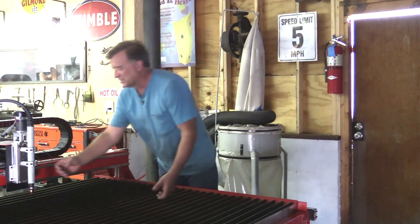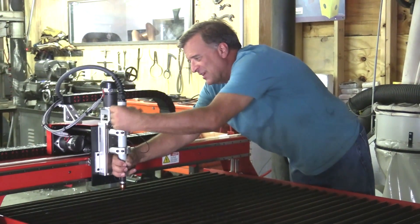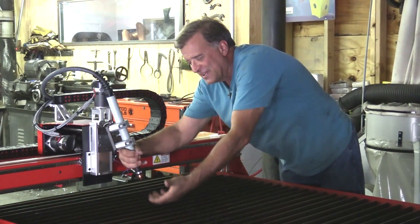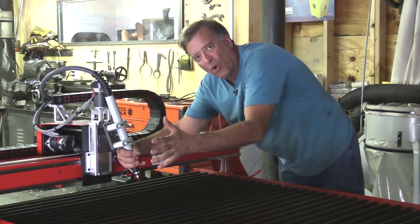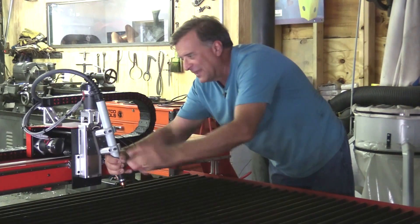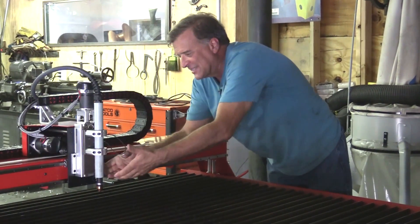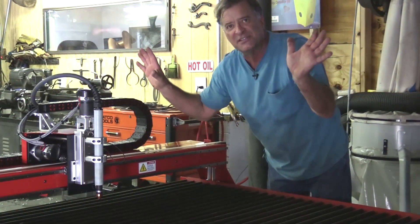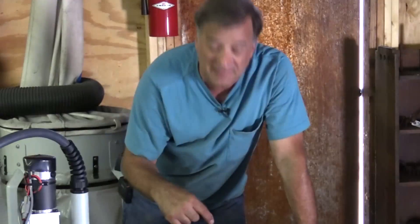A couple of other cool features: this torch is actually mounted up here on magnets. So if for any reason the metal moves — if it warps, or if the part you're cutting falls down through the grid and the torch hits it — the torch will pop loose, break contact, and the machine stops instantly.